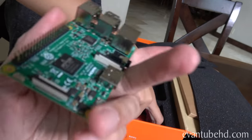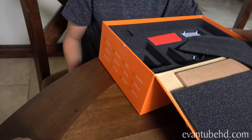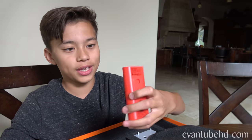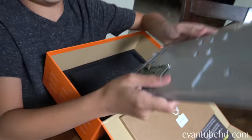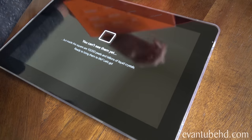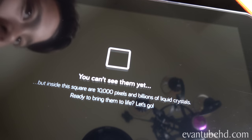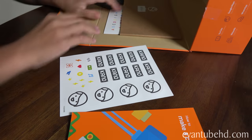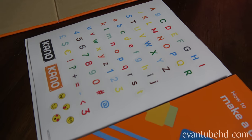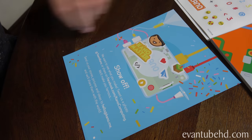Here we have what looks like the motherboard - this runs off of Raspberry Pi 3, which is a quad core processor. We have a little charger - every computer needs power. We have these red cords and we have this big red thingy. We have some great parts - yellow HDMI cable. What we got there on the bottom? It's got a 10.1 inch HD screen. Inside this square are 10,000 pixels and billions of liquid crystals ready to bring to life. We've got instructions, stickers so we can decorate our laptop when we're done, and you can spell your name out using these letters.